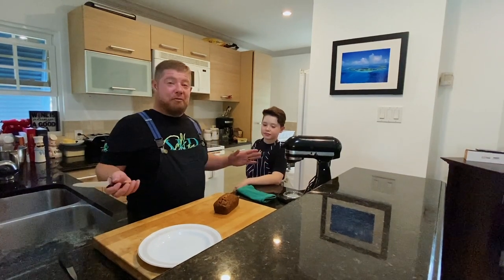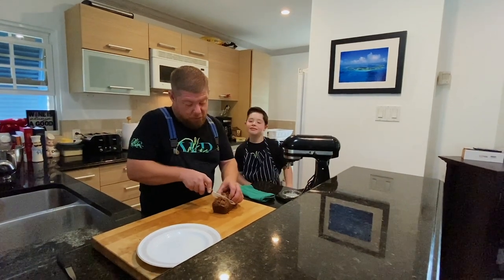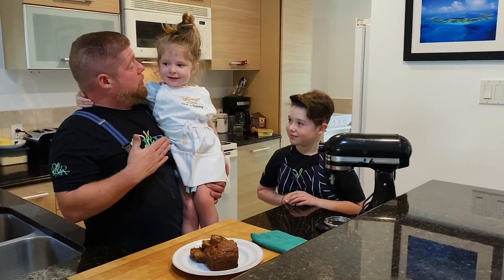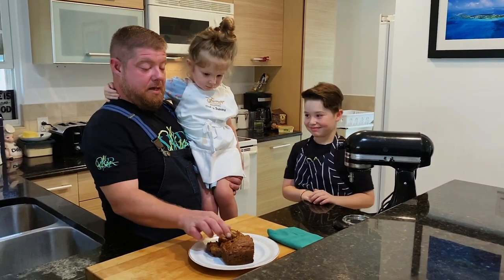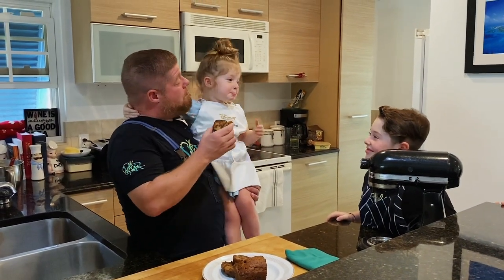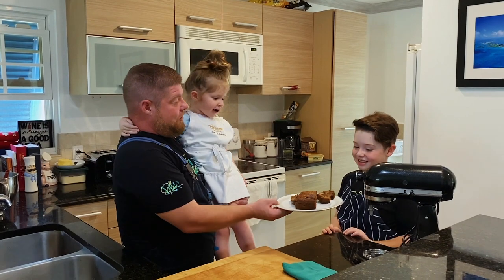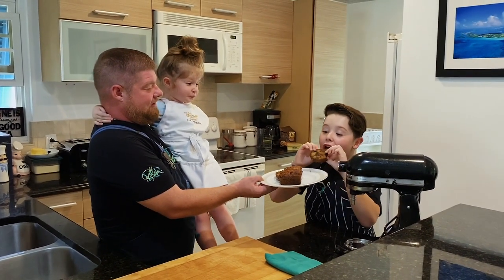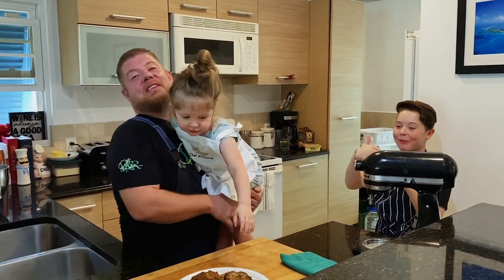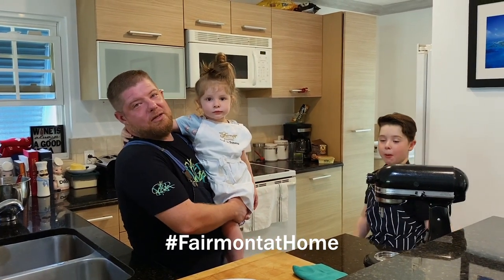And now we're ready to eat — still warm and hot. So we have our official taste tester here. Penelope is going to try the fresh banana bread. Mmm, is that good? Does Jackson want to try some? You took the piece with all the chocolate! Thank you everyone. Please remember to stay safe, keep cooking, and we'll see you again soon. Pleasant appetite!